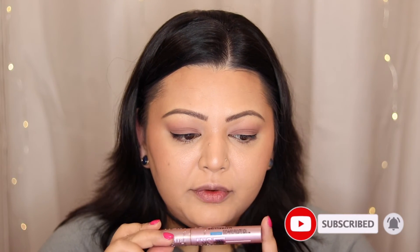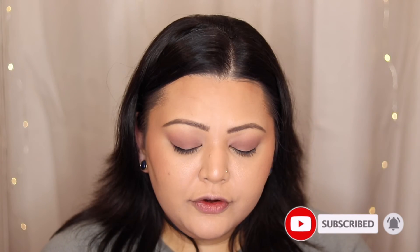Now for mascara today, I'm going in with the Maybelline Sky High in waterproof — sweating and all of that, so you don't want it to run off. Just a couple of coats of this, or if you want it really intense, three coats is ideal with this mascara. I'm going to wait for that to dry. In the meantime, I'm going to start doing my lips.